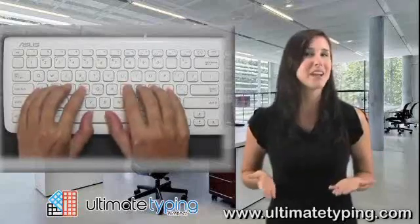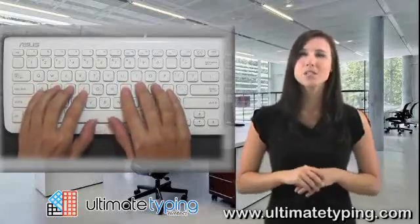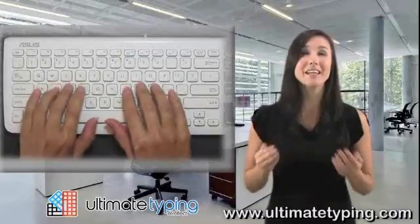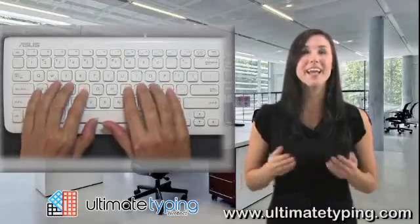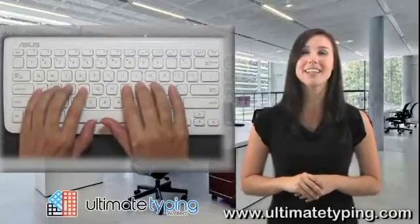Try pressing the space bar with one of your thumbs. If you feel cramped, try spreading your fingers a little. Just take your time and keep trying. It shouldn't take very long to get comfortable. Remember, pay attention to where your fingers are so you can familiarize yourself with the layout.